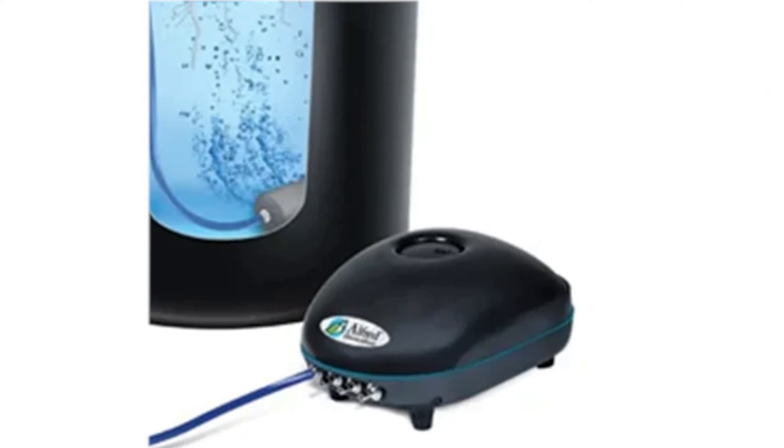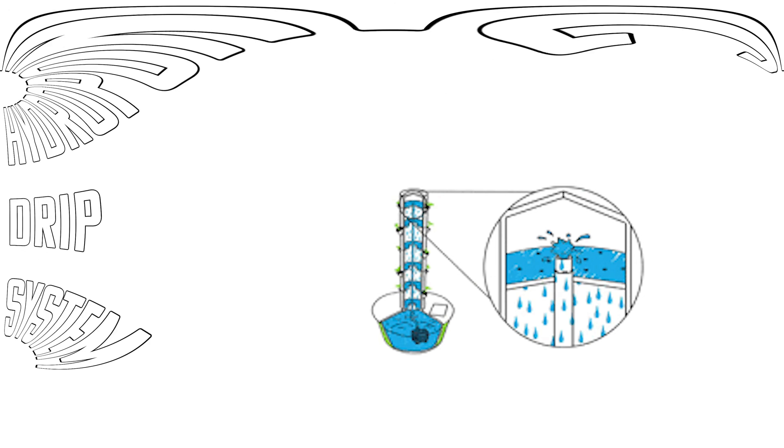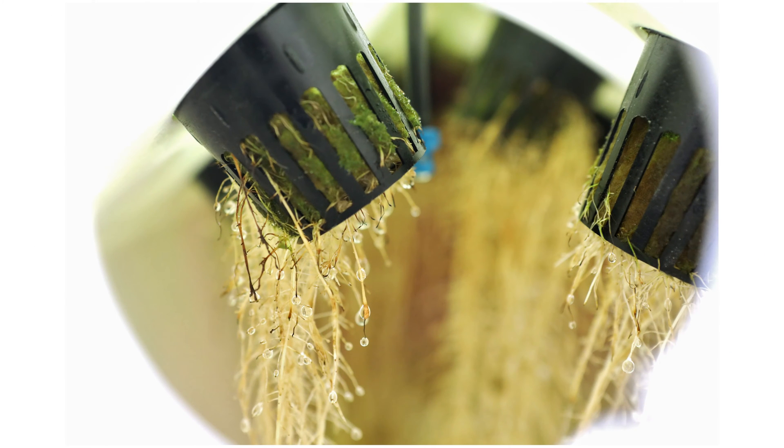What if instead of suspending the roots in water and delivering air, we suspend the roots in air and deliver water? That leads me to my next grow setup — and it might not be what you think. Coming in at number two on my list is the hydroponic drip setup. The idea is that we're suspending the roots in air and delivering the nutrient-rich water to the roots through droplets of water.